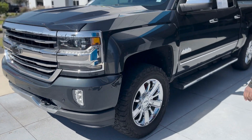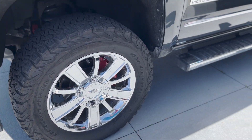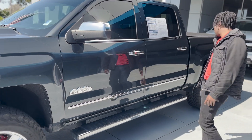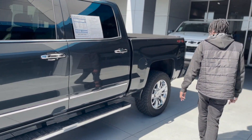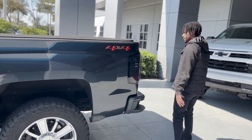Coming over to the side, you get these nice chrome wheels. You've got your High Country badge right there. All around the vehicle it does have chrome accents. Running boards down below, and this is a four-wheel drive so you've got your four-by-four sticker right there.